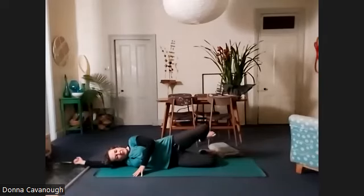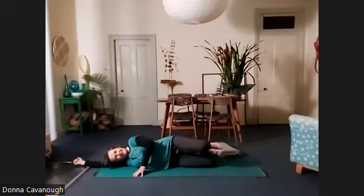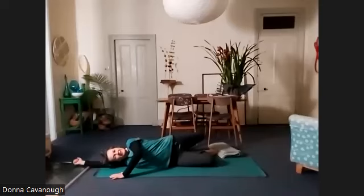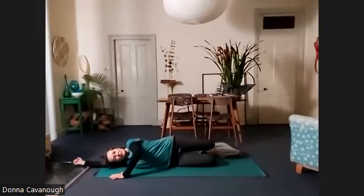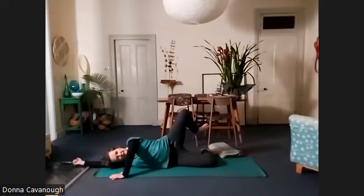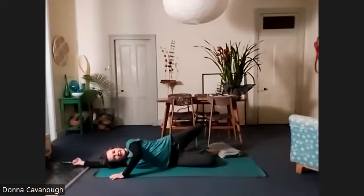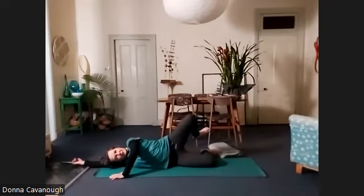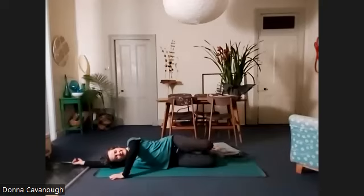Lift up your left leg and make some nice big circles with the left knee. Slow it down and try to really reach into your whole range of movement without straining or pulling elsewhere in the body. Keep your neck relaxing; my arm is lying straight on the floor, my head resting — keep that nice and relaxed.